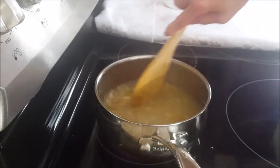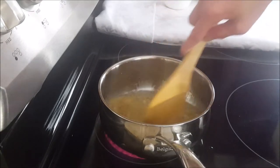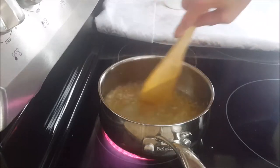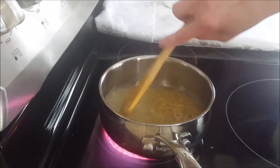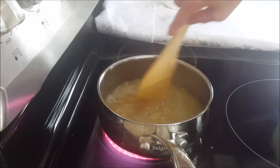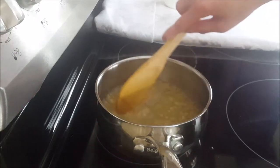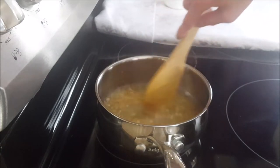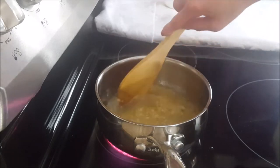The sugar is almost melted. Usually I make this sauce one day in advance. If I know I'm going to have egg rolls tomorrow, I make the sauce the night before, because the sauce tastes better when it's completely cool.